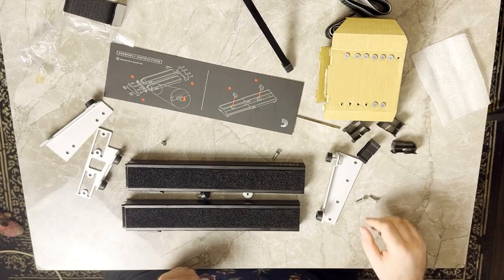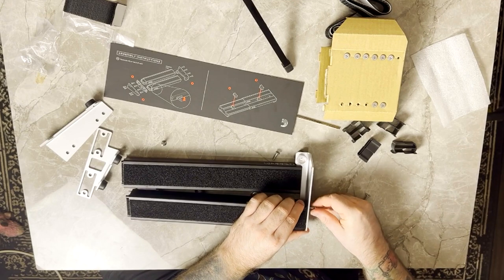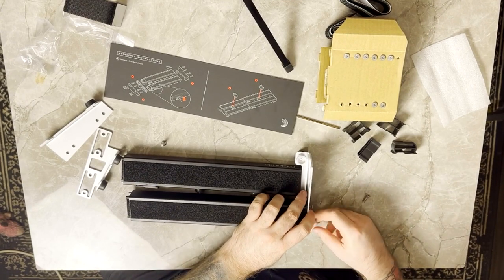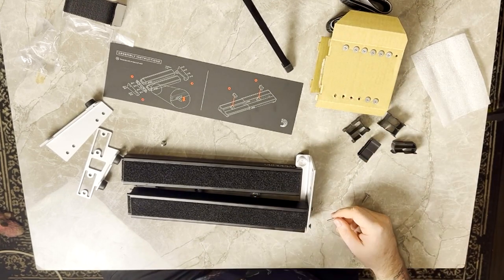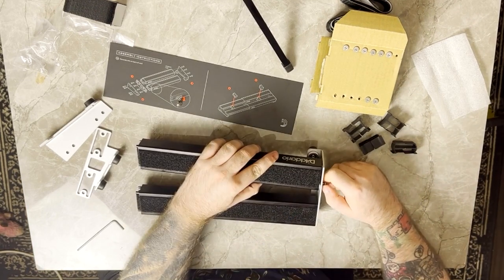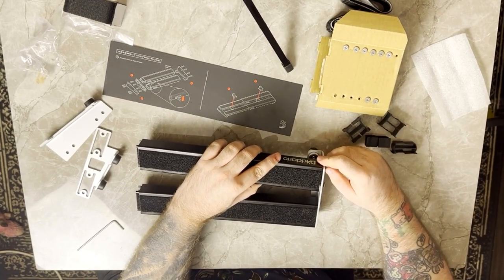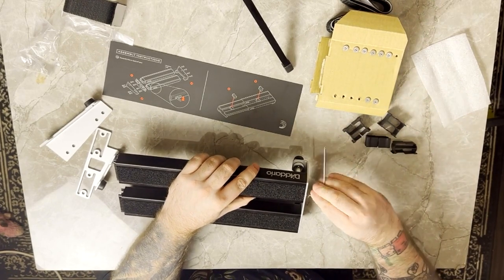Lay everything out on your table, set up your side panels, and then you're going to screw those in place with the Allen key provided. Make sure they're nice and tight and don't drop your Allen key like I'm about to. Nice and tight. Then get that second support bar in place - again, nice and tight.